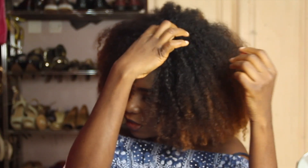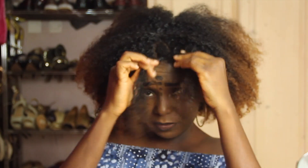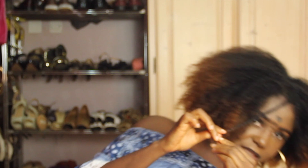So you want to start with a middle part like this. And I'm also going to be parting just a little for a twist in front, like this. You want to twist this up. You don't have to twist all the way down — I hope you guys can see.